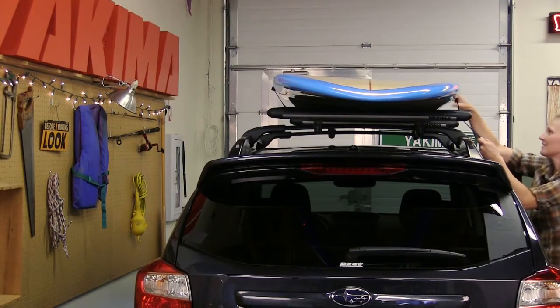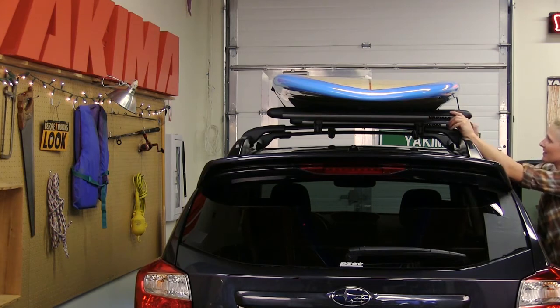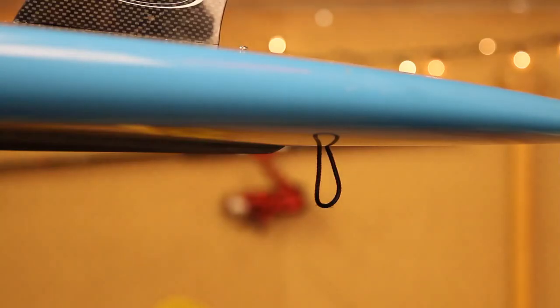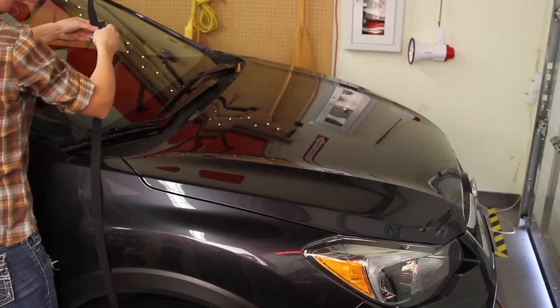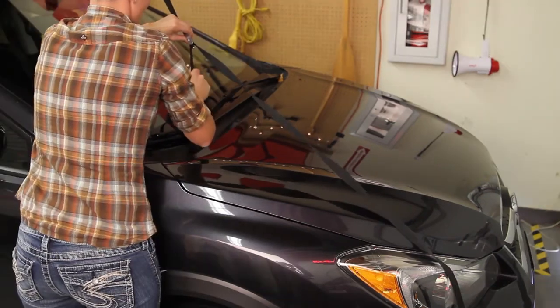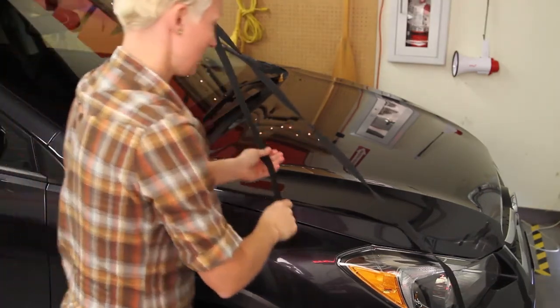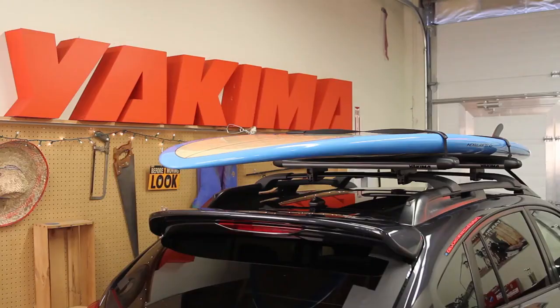And the rest is a cinch — no, really. Just cinch them down tight and tuck the free strap ends back into the body of the SUPPUP. Now let's put a leash on this puppy. Make a loop through the board's leash anchor and attach the included tie-down to this loop. Anchor the other end of the tie-down to the vehicle's tow hook or other sturdy spot and pull the strap tight. Safe and sound. Good boy.